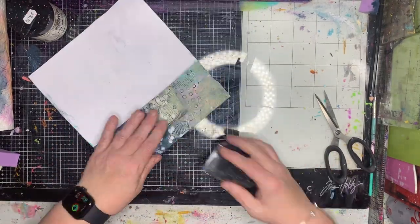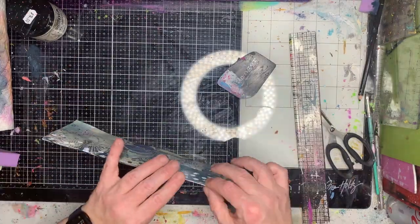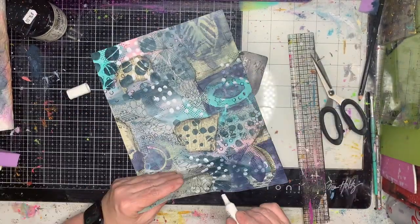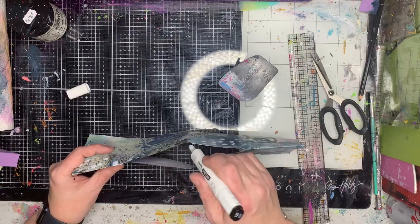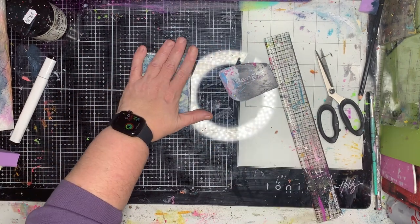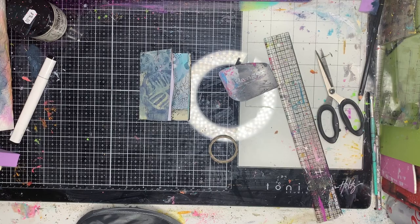Here I am making my zine. I've done a long fold across the middle, then I'm folding into quarters, and then cutting in between those two middle pieces — I used my craft knife to do that for a much cleaner cut. There'll be information in the blog post this video is attached to about how to fold it up, but if you search for a zine fold or zine fold book you'll find lots of stuff on the internet about it.